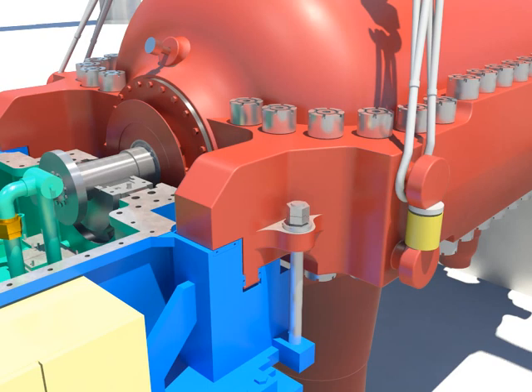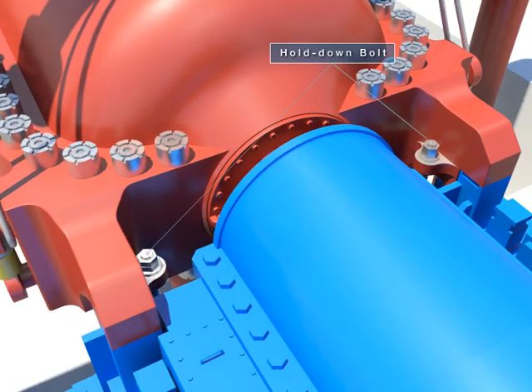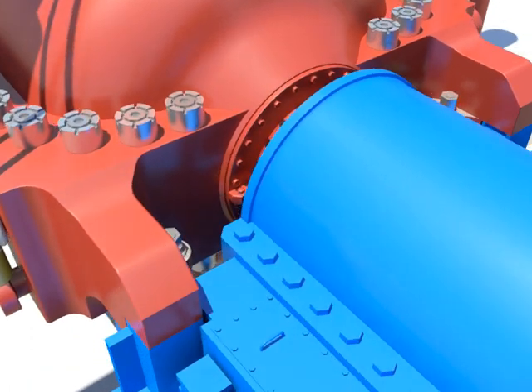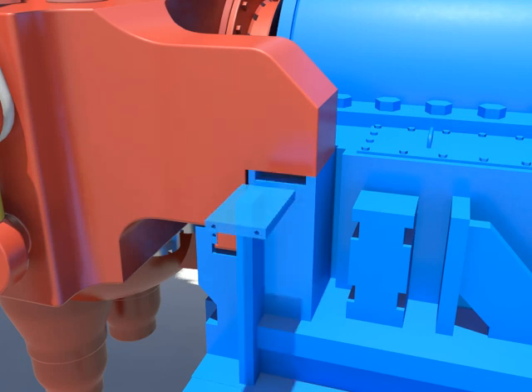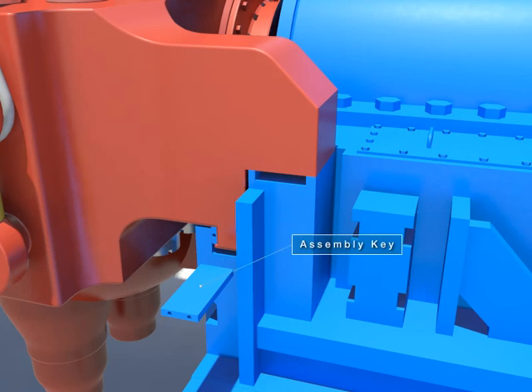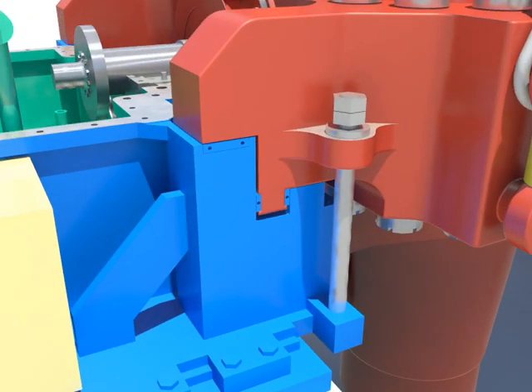Loosen hold down bolts. Install the assembly key after taking out the running key.